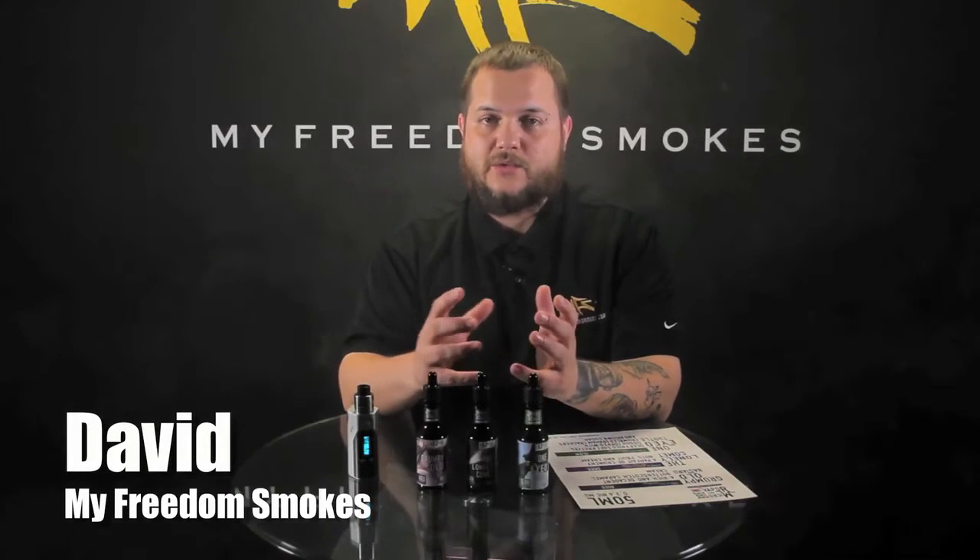Hey guys, it's Dave of My Freedom Smokes here, and today I'm going to talk to you about the Microbrew Vapor. It's an e-liquid we recently picked up.